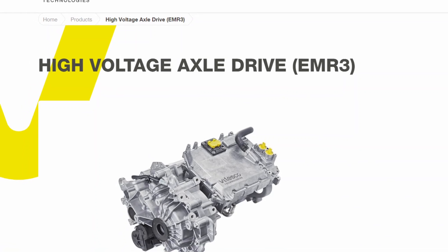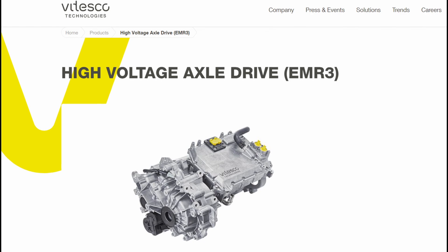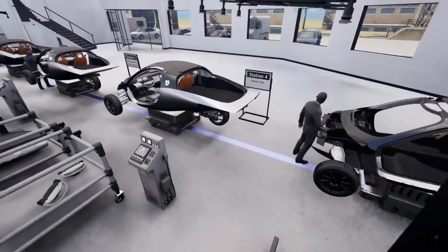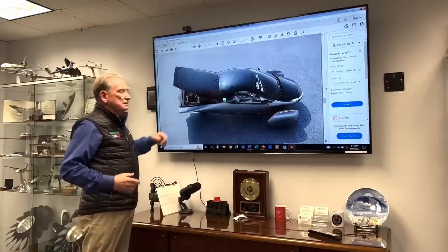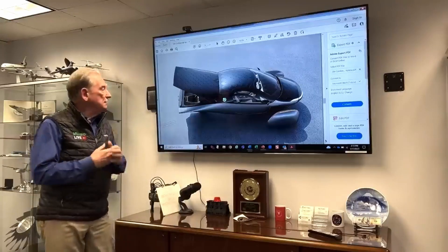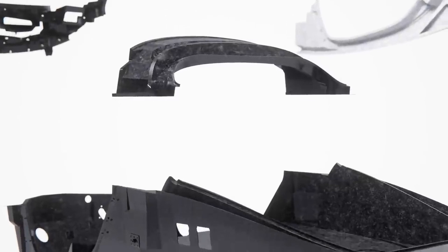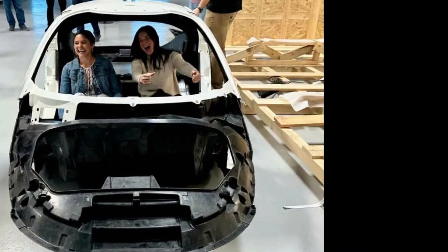Aptera is employing Vitesco Technologies' EMR3 drivetrain in its production vehicles. Although the business had intended to begin with an in-wheel motor solution, the development period for this technology did not coincide with Aptera's targeted launch timeframe for customer deliveries. This adjustment guarantees Aptera's ability to produce vehicles by 2025, which is considered the most critical priority for the firm, its shareholders, and future owners.